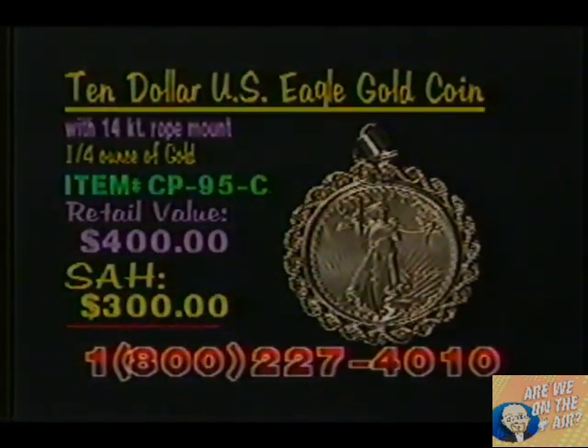Item number here is CP95C, a retail value of $400. Our shop-at-home price, only $300. And remember, they're all made of 14-carat gold.